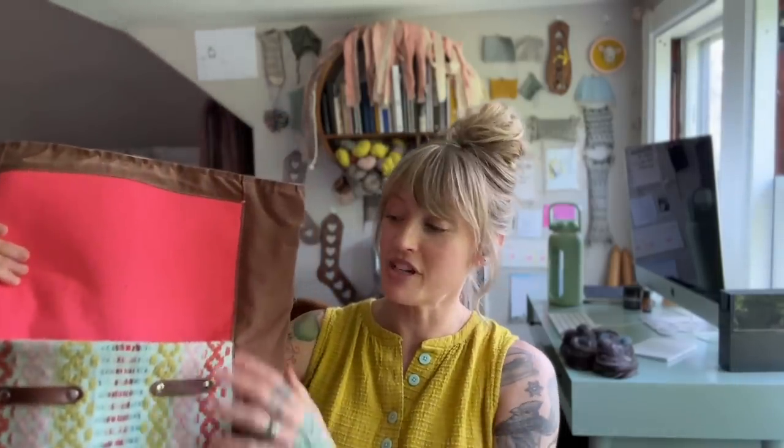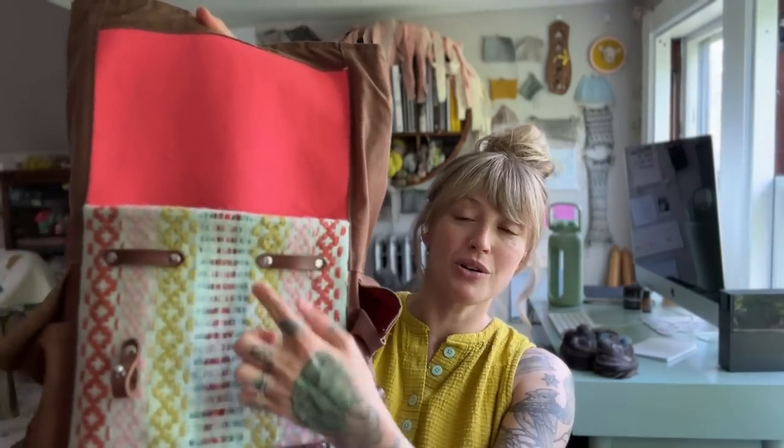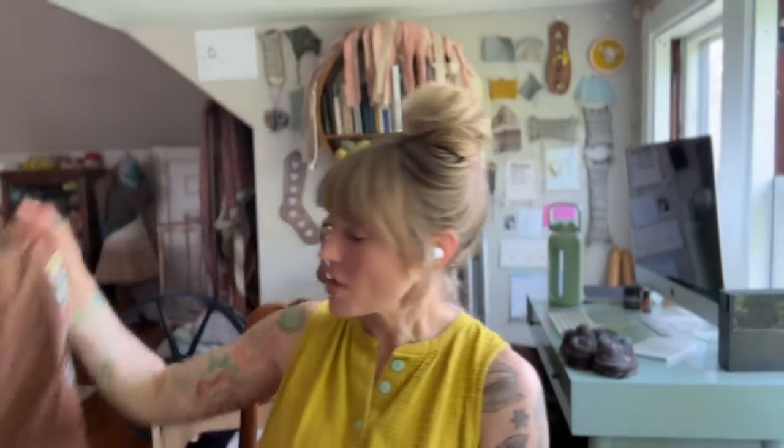I pretty much always travel with this backpack — I actually got to make this one! I took a class last year and made the backpack myself, including weaving these panels, punching the holes in the leather, shaping the leather pieces, and then using industrial sewing machines to sew it all together. It was a class by Amber Jensen — I don't know if she'll ever teach it again, but she does do other weaving classes and you can sometimes order bags from her. She is a phenomenal weaver.